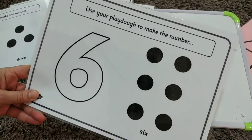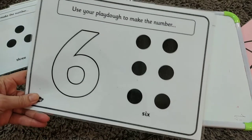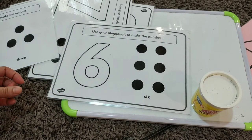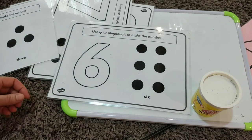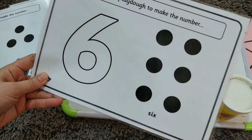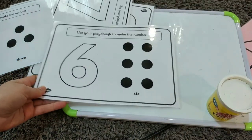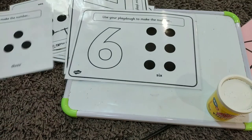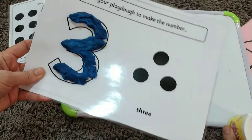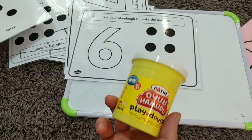Now you can see a sensory activity. I'm using play-doh mats — you can download these from Twinkle and then laminate them. If you don't have a laminator you can take them to a shop. These mats can be used for other activities as well, but here we are using them for play-doh. Simply buy play-doh from a shop and they will make numbers with it — you can also make play-doh at home, it's very easy.